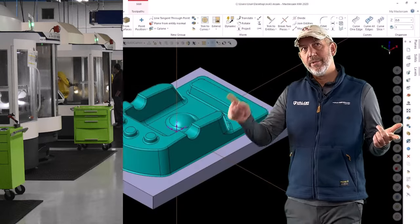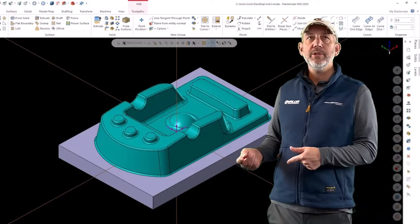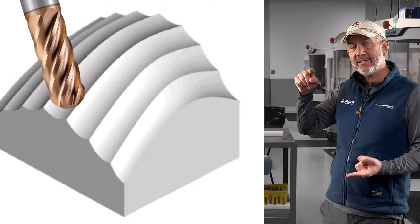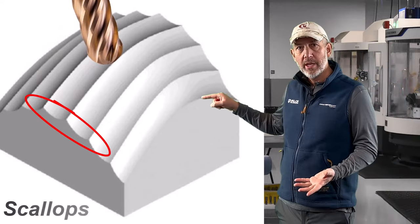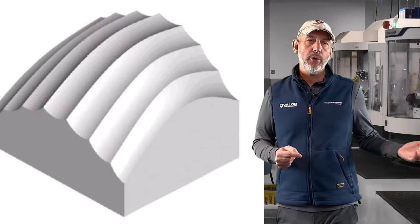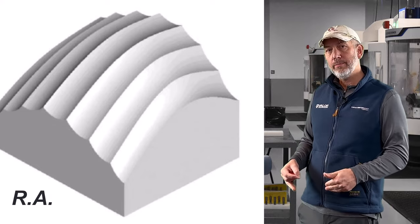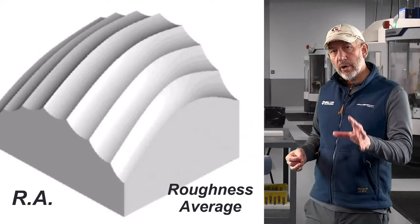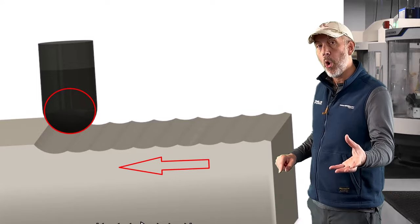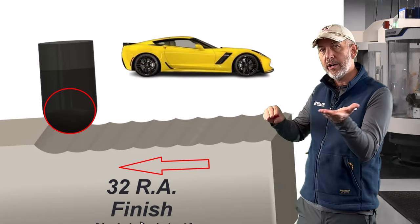That surface is going to create — because of the radius that's on the bottom of the tool — all these scallops. How far we create those scallops apart, and how deep we go, gives us something called a surface finish, measured either by an RMS or by an RA. RA seems to be a little bit more standard — RA stands for Roughness Average. So what we're doing is taking a ball nose, trying to hit a surface, and using that radius with a series of step overs to make that aesthetically look as good as we can, and meet our requirements on our print.